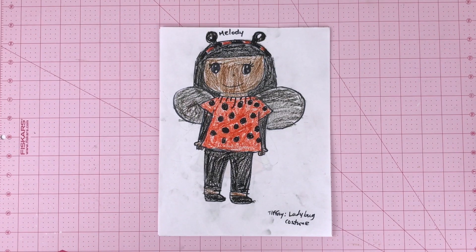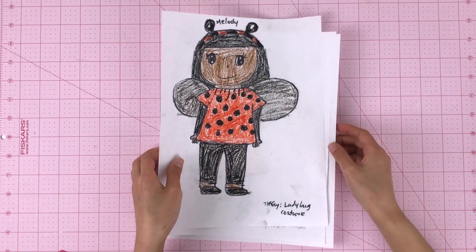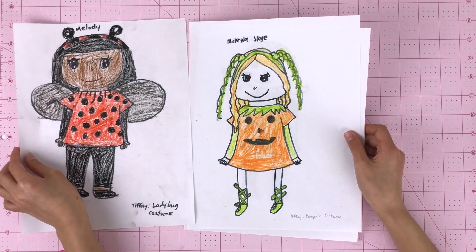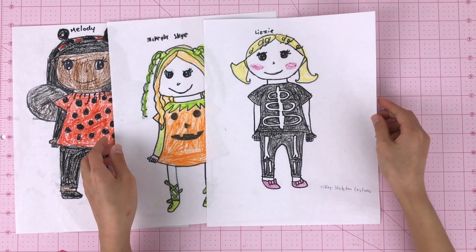Here are some drawings I drew. This one is the ladybug costume. And here is the pumpkin costume. And the last one is the skeleton costume.